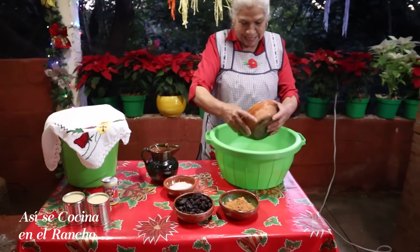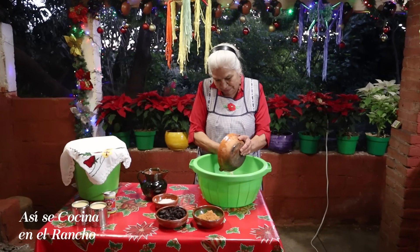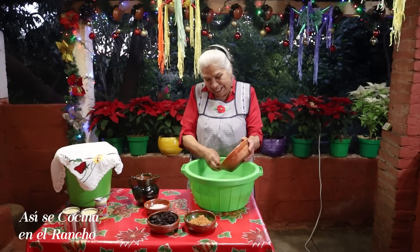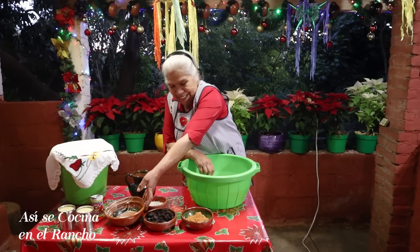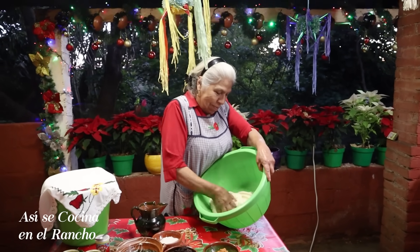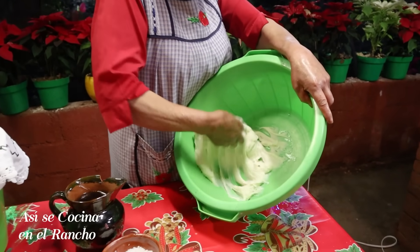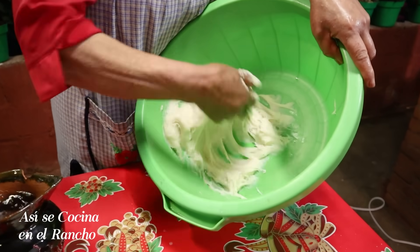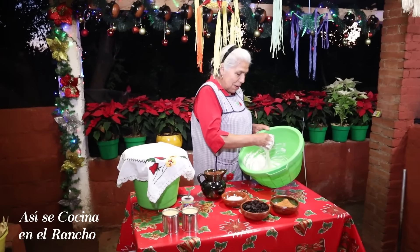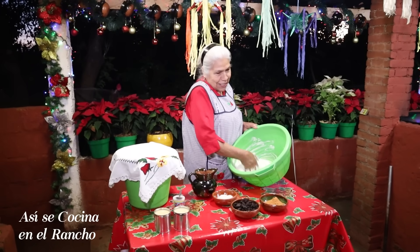I'm going to prepare the manteca. I'm going to beat the manteca so that the tamales are more smooth and more spongy, so that everyone can enjoy them.